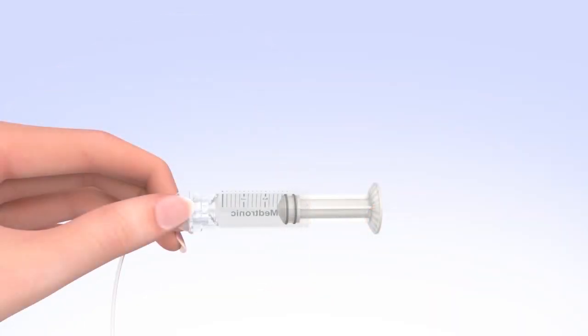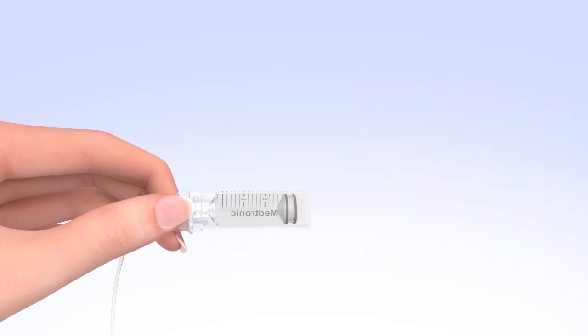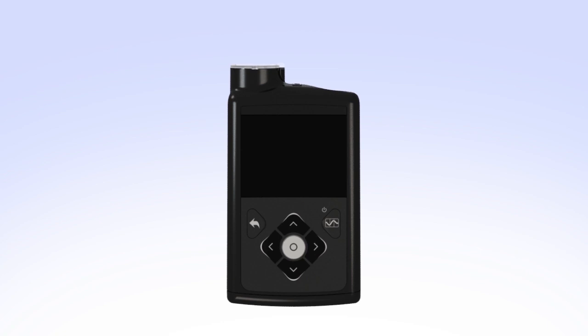Unscrew the plunger rod counterclockwise until it completely separates from the reservoir. Be careful not to pull down on the plunger as you unscrew the plunger rod, and avoid squeezing the O-rings. The reservoir is now filled and connected to the tubing. Pick up the pump to review the next step on the screen. While you are filling your reservoir, the backlight may have turned off. Press the select button to turn the screen on again.